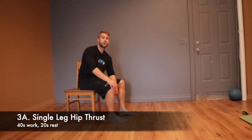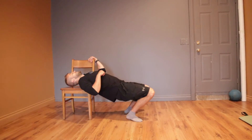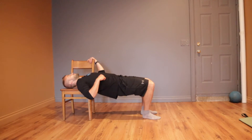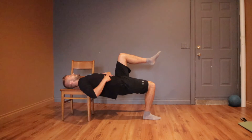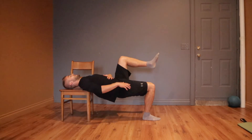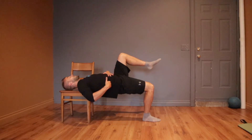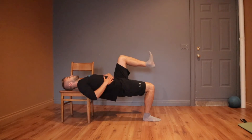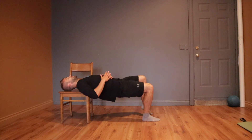For the single leg hip thrust, you'd probably want to do this on a couch — I'll show you what it looks like on a chair. You just need a surface to get your upper back or shoulders onto. From here, lift up one leg and really think about that glute and hamstring working to keep your hips high. Don't sag down — keep them high for the whole time. Try to do single leg the whole time; if you absolutely can't, go ahead and bring that other leg down.